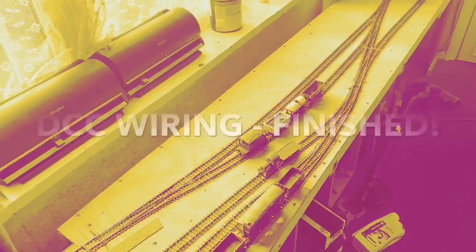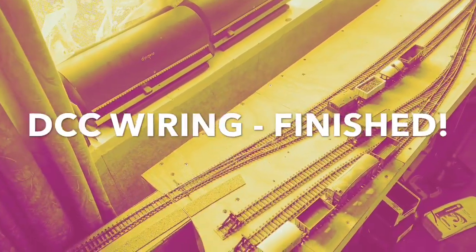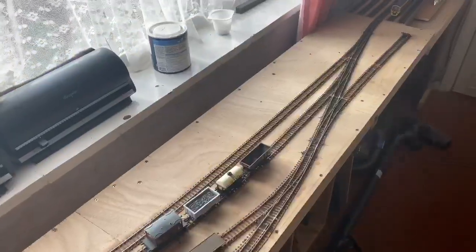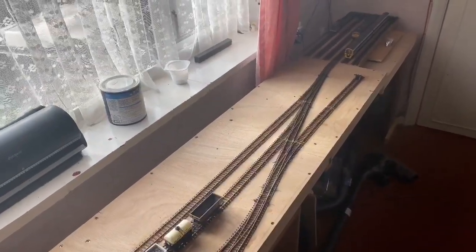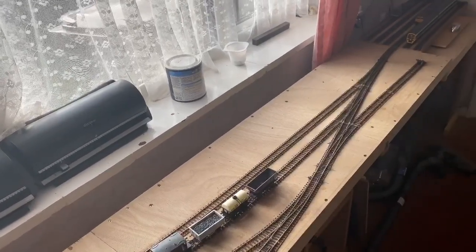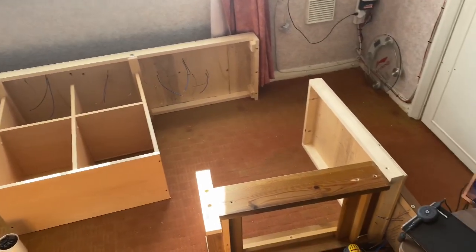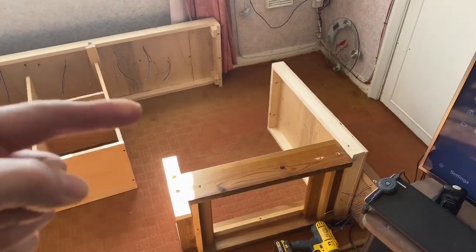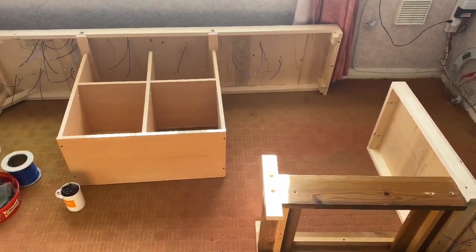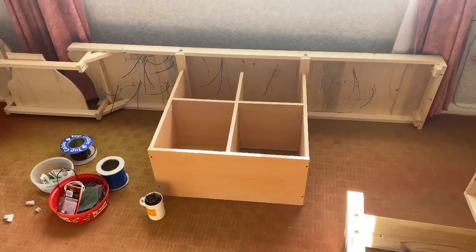Good morning everyone and welcome back to Piccadilly Sidings. As you saw from the last video I haven't done anything since that. I am now ready for putting in the wiring, so the first thing to do is clear all this lot off and tip the boards onto their side. I've got the layout on its side and have disconnected the fiddle yard section, which will be rejoined with bolts and also a separate wiring plug.